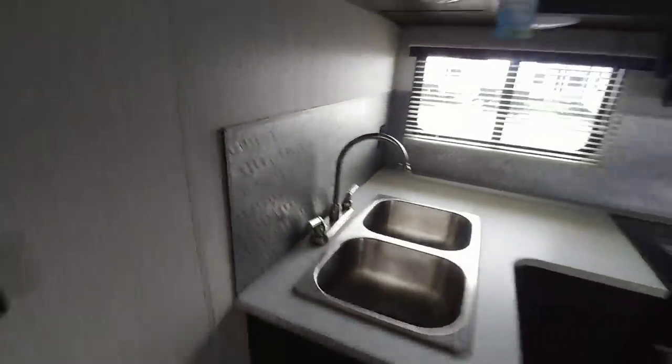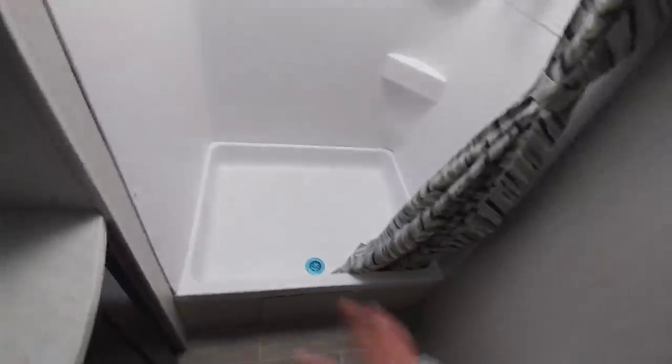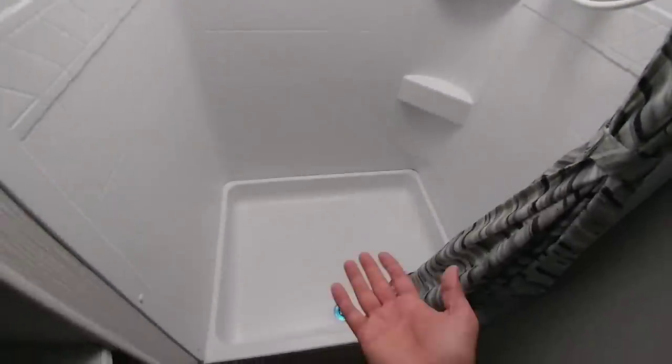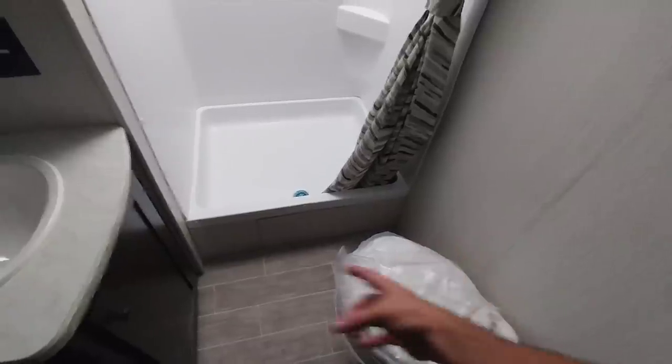It has a nice real backsplash instead of just a faux wallpaper version. Let's take a look in the bathroom. It has a good-size shower stall — about two and a half feet deep and about three feet wide, coming off the bottom about five inches. You could be about six foot three and comfortably fit in that shower space. Nice cornered toilet — I wish they'd cornered it a little bit more for extra leg room, but overall there's plenty of room in here. Nice little countertop area plus space for toiletries and towels.